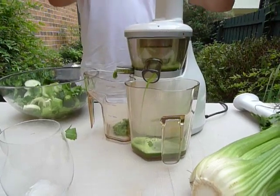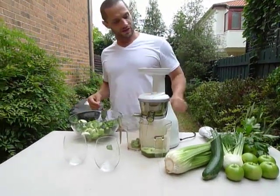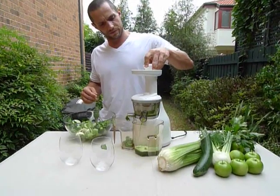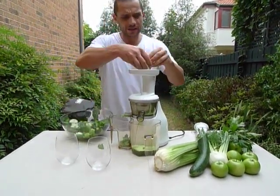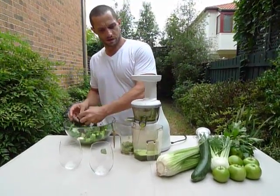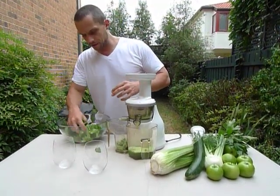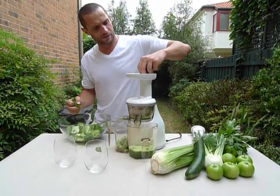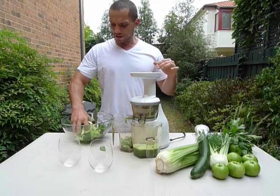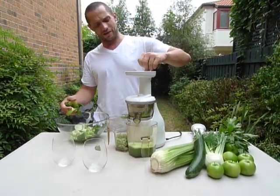As you can see, I'm not having to really stuff anything — and of course the chute gets blocked up. Generally, all we need to do is just drop some vegetables in. We've got a nice green juice coming out of there now. And the thing I love about the Hurom is it is just totally effortless.